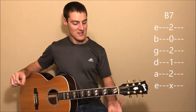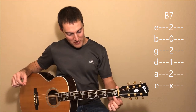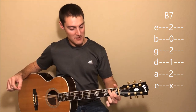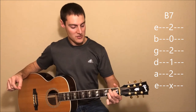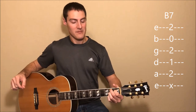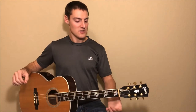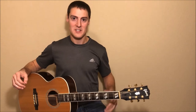And the last chord is B7. This one can be a little tricky if you're not used to it. We'll start with our first finger on the first fret of the D string, then our second finger on the second fret of the A string, our third finger on the second fret of the G string, and then the fourth finger on the second fret of the E string. And we're going to play from the A string down. Those are all the chords you need for the song, so if you're not familiar with those, you might pause the video here, practice those chords, and then jump into the next part of the lesson.